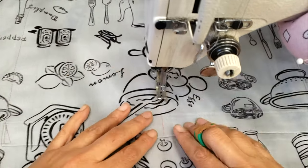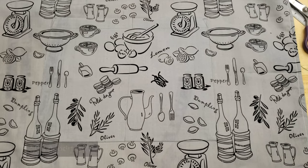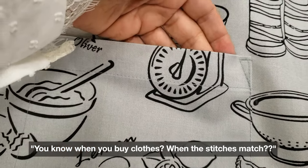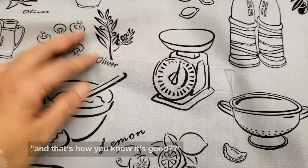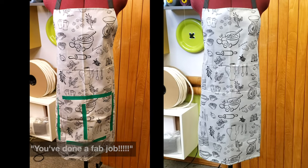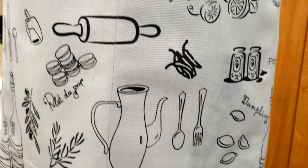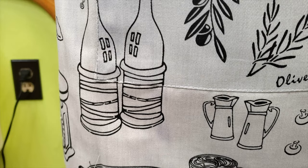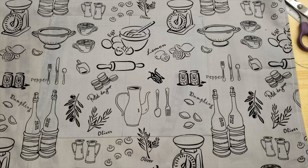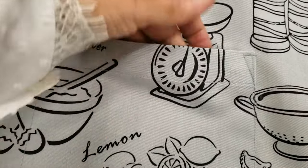And let me play you a snippet of my customer's reaction. 'My goodness! This is a designer! You know when you buy clothes when the stitches match? You know that it's good. You've done a fab job! I could not have asked anything better!' So guys, if you find this video useful please give us a like — that helps us a lot — and if you haven't subscribed yet don't forget to subscribe and hit the notification bell. Bye!